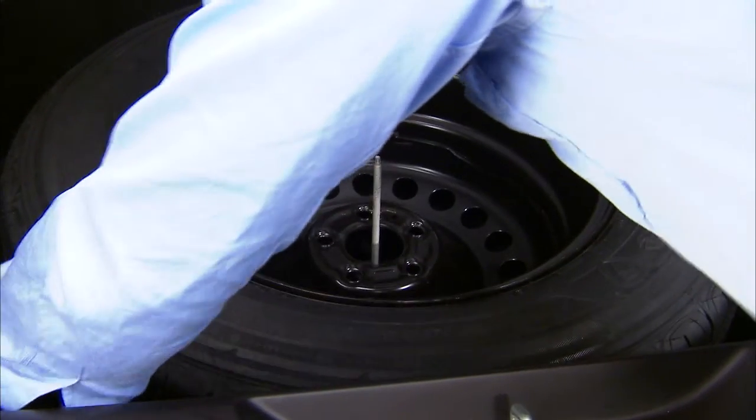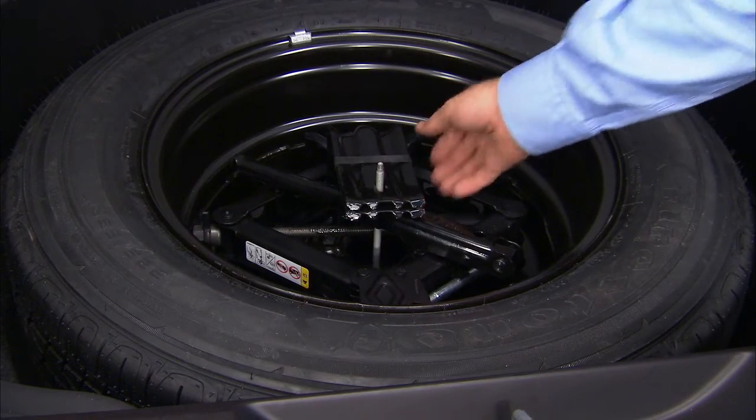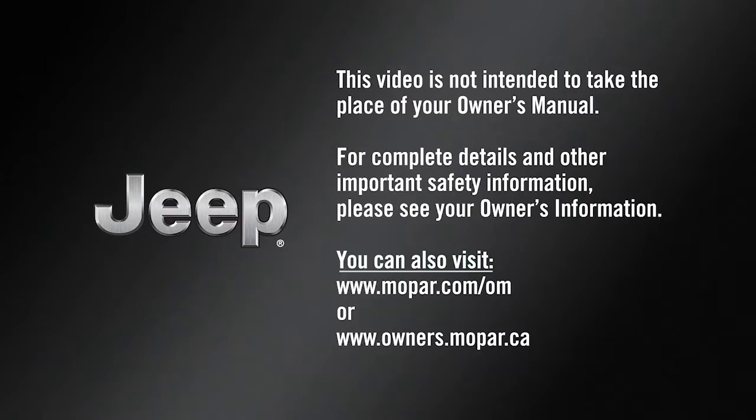Now pull the wheel chocks, stow the bad tire, and return all the jacking tools to their proper locations. You're good to go. This video is not intended to take the place of your Owner's Manual. For complete details and other important safety information, please see your Owner's Information.